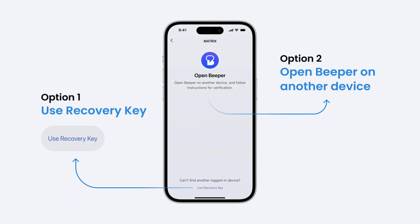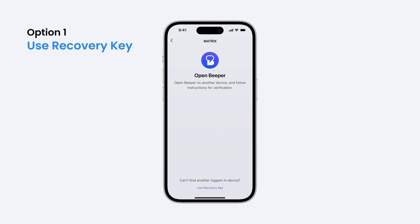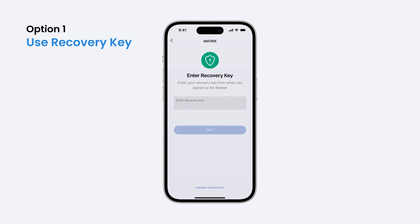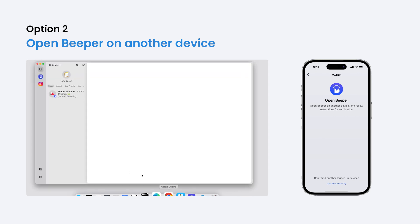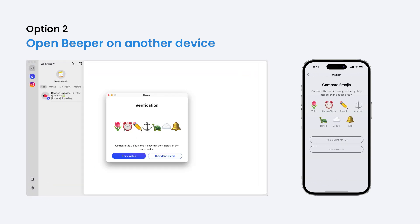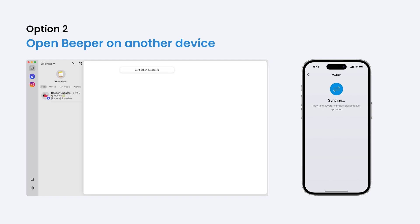After signing in, you'll need to complete security verification. There are two ways to do this. To use the recovery key you saved during registration, tap Use Recovery Key, enter the code, then tap Next. Or, if you have another device already signed in to Beeper, open the Beeper app on that device, tap Accept in the pop-up, and follow the on-screen instructions.